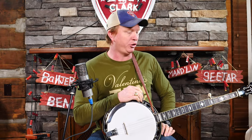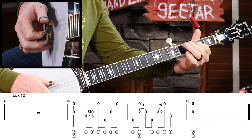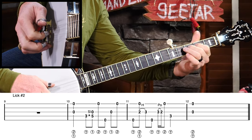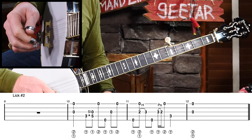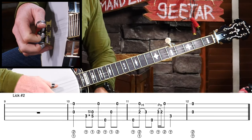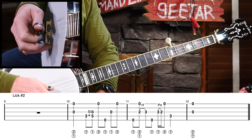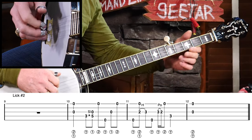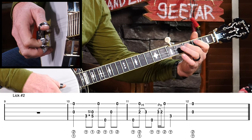Let's check out lick number 2. The slow lick sounds like this. Again, we have the big forward roll going. In fact, the forward roll does not get interrupted at all — except for that pinch in measure 11. And one of the variations I'd suggest you consider is that you don't have to do that pinch; you could do a roll. So look at the beginning of measure 11 — we could keep that as a roll and it would sound pretty good.